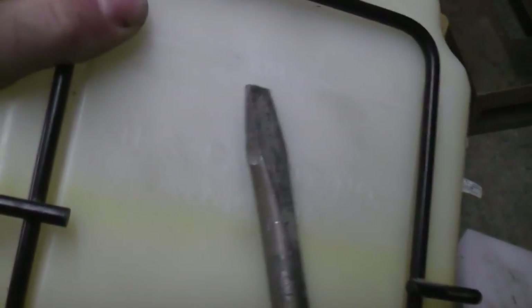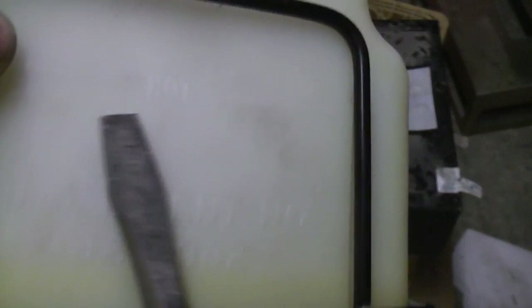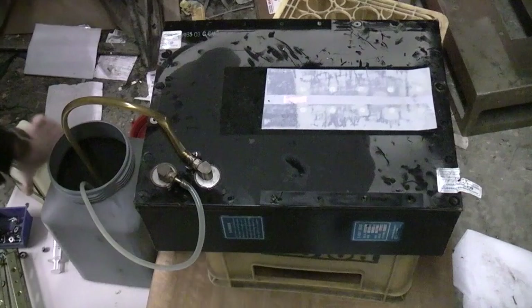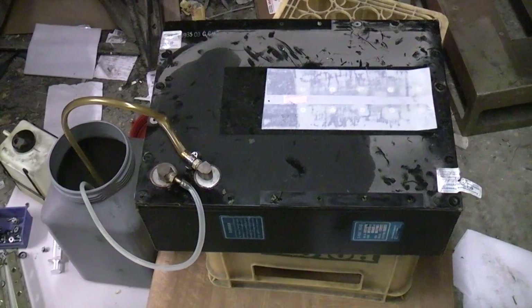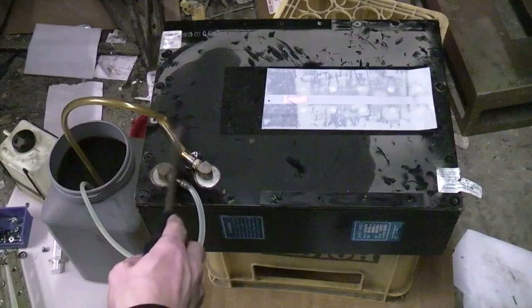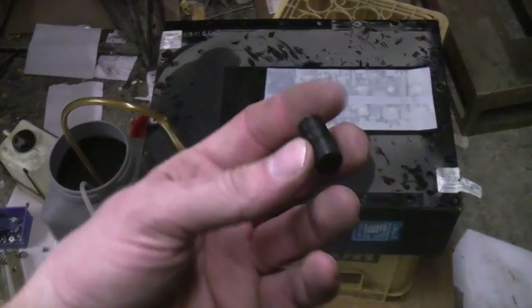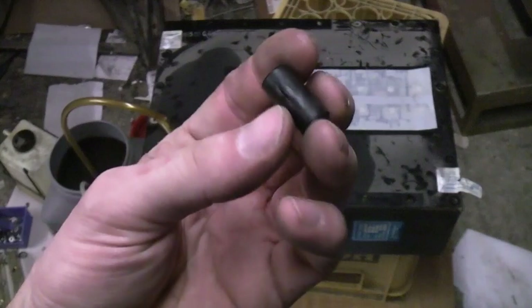And in fact the tank does actually have lines marked on it that say hot and cold fill lines, indicating potentially quite a lot of expansion as the thing warms up with use. That tank was connected to this - it's polythene tubing but it's gone really really hard, presumably due to the effect of the oil.